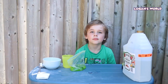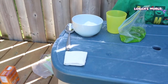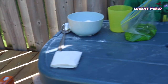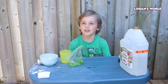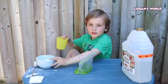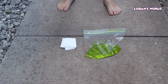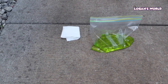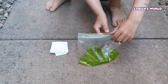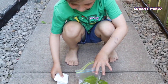Okay guys, so the next step is you're going to head outside — which we already are — and find a spot to explode the baggie. Then you're going to carefully and quickly drop the packets of baking soda inside the baggie and see what happens. What do you think is going to happen, Lo? I don't know. I guess we'll find out! Okay guys, we found a spot outside. You're going to carefully and quickly drop the packet of baking soda into the baggie, seal it shut completely. Then give it a little shake, set it down, and move away.